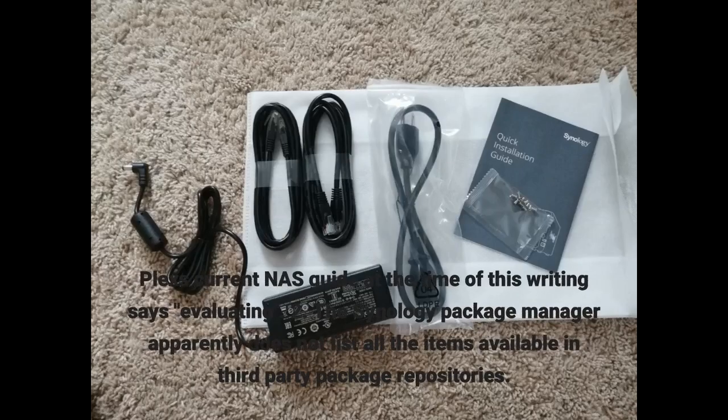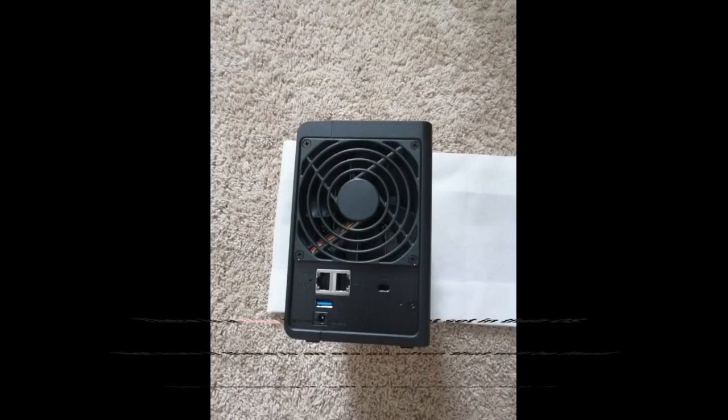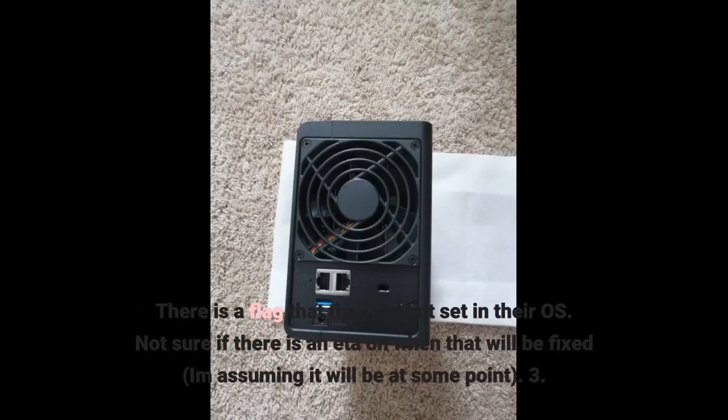Plex's current NAS guide at the time of this writing says 'evaluating.' Second, the Synology package manager apparently does not list all the items available in third-party package repositories. There is a flag that they did not set in their OS — not sure if there is an ETA on when that will be fixed, but I am assuming it will be at some point.